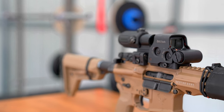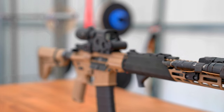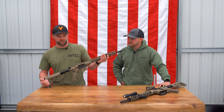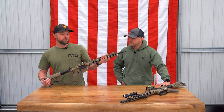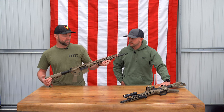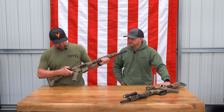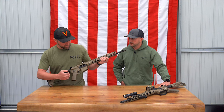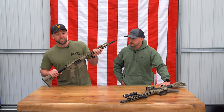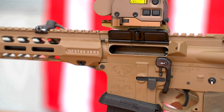This is a $1,200 to $1,400 gun depending on the options that you get. There are different options, different colors, different calibers — it comes in .308 as well if that's what you're looking for. It features Magpul furniture, ambidextrous controls, charging handle, safety selector, and on the special edition over here, even a left-handed ejection port.